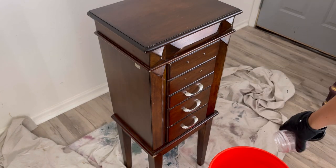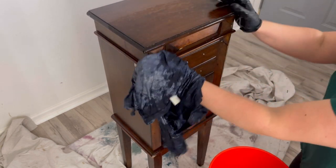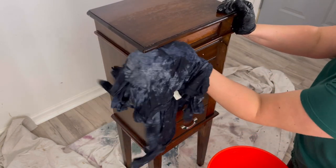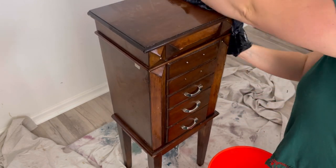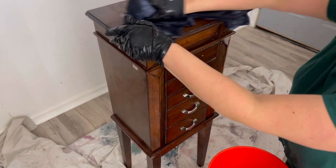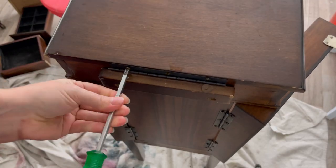I started cleaning this piece with Dixie Belle's White Lightning Cleaner. I added a tablespoon of the powder mixture into about a gallon of water in a bucket, then took an old t-shirt and scrubbed the whole thing down. When I was finished I went over it with a wet rag with plain water just to make sure I didn't have any cleaner residue on my piece.